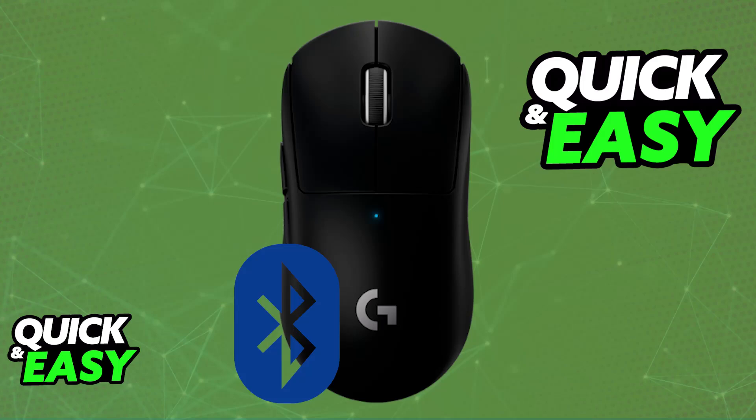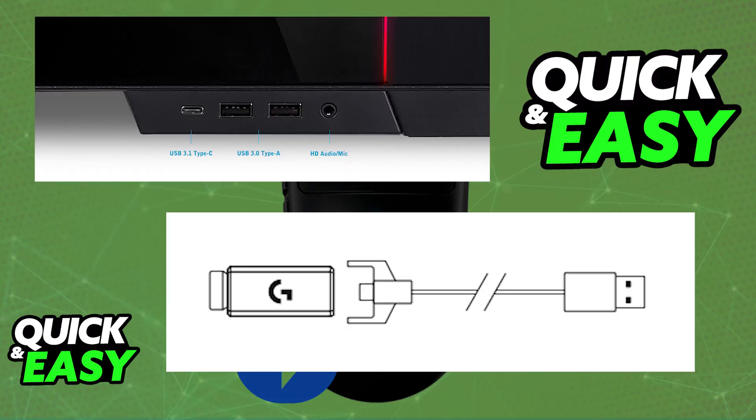you might be curious about how to properly connect it over Bluetooth and use it wirelessly on any device that supports it. When you unbox the mouse, you will find the USB-A to USB-C cable included, or the USB-A to micro USB. This is used to charge the mouse and use it wired, and you will also find the wireless dongle. However, you will notice that besides the wireless dongle, there is no other indicator on how to use the mouse wirelessly.